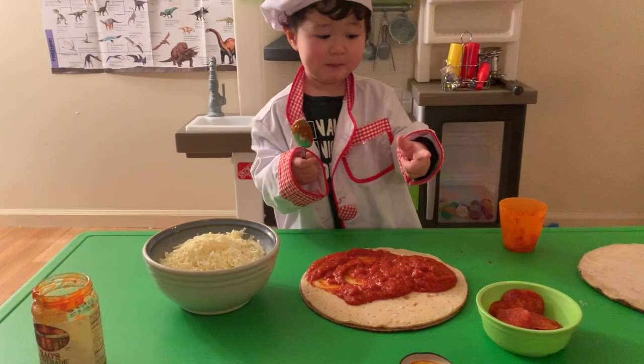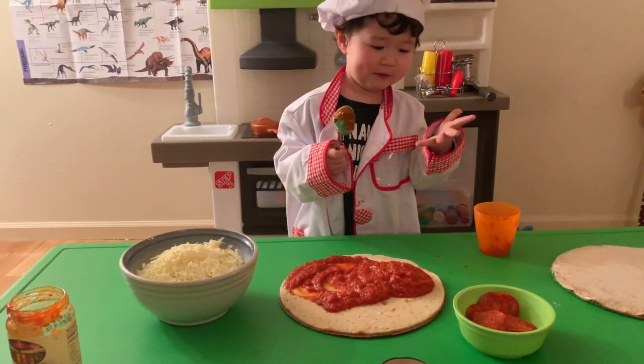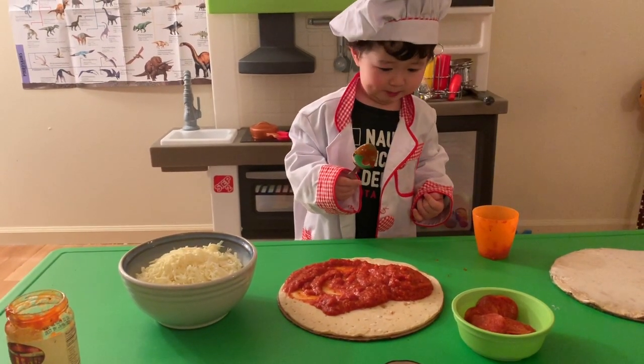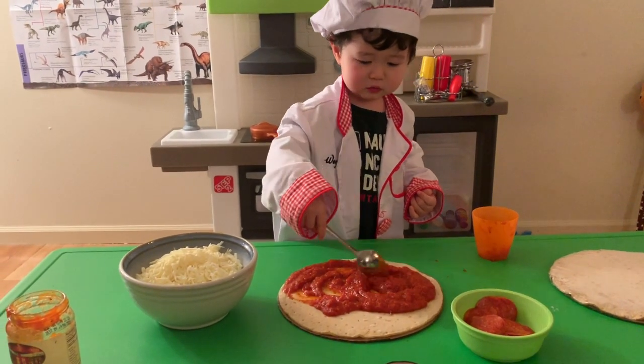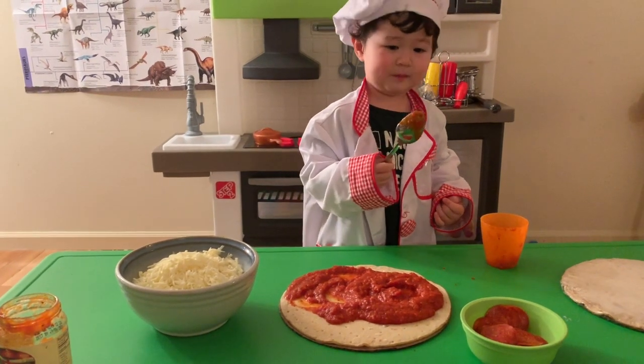Now let's start with the pepperoni. One, two, three... five. Fast. I need some. Let's make it.